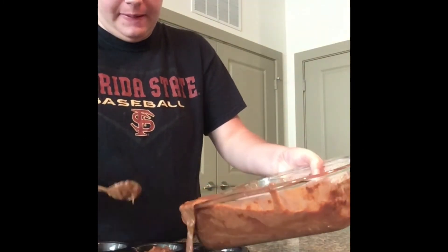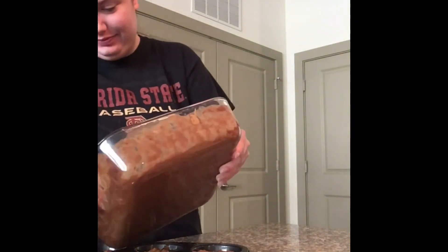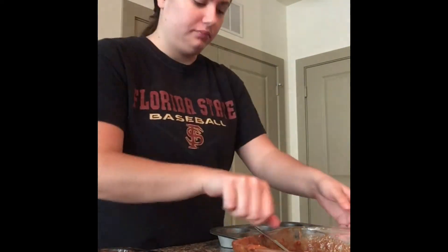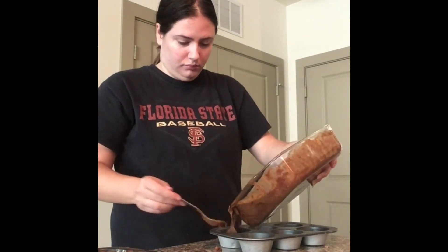After mixing all the ingredients together, I added them to a well-greased muffin pan. The recipe made so many muffins that I actually ended up using two pans. I thought they were only going to make six muffins, but it actually ended up making a dozen.